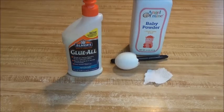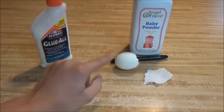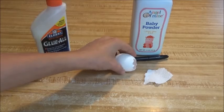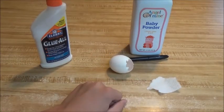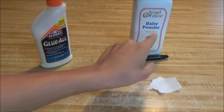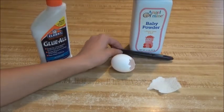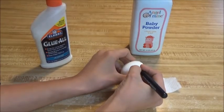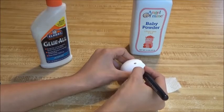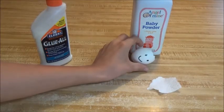The first one we're going to do is called a powder bomb. All you need for this is some glue — any glue will work — an eggshell that's empty and cleaned out, a piece of paper towel, a marker, and some baby powder. The marker isn't necessarily needed, it's just if you want to be that person. And there you go, you got an egg there.